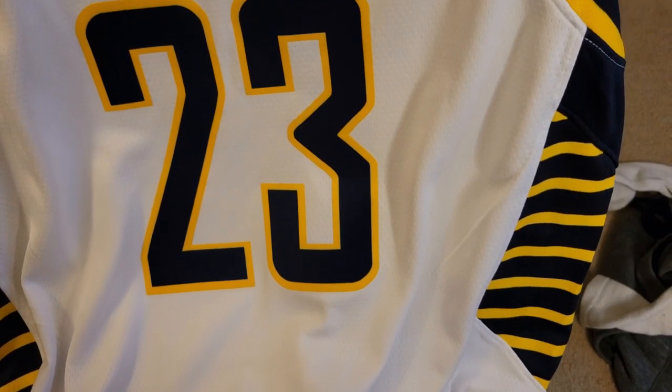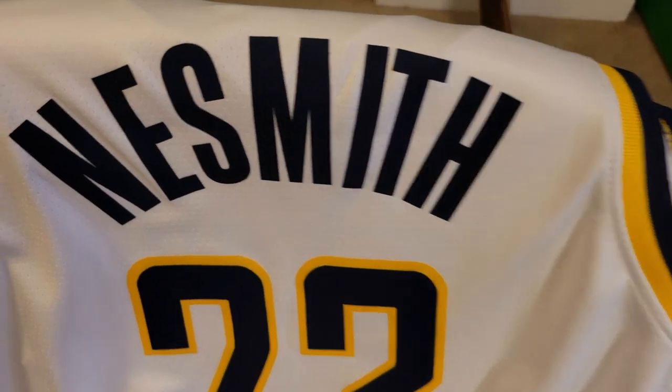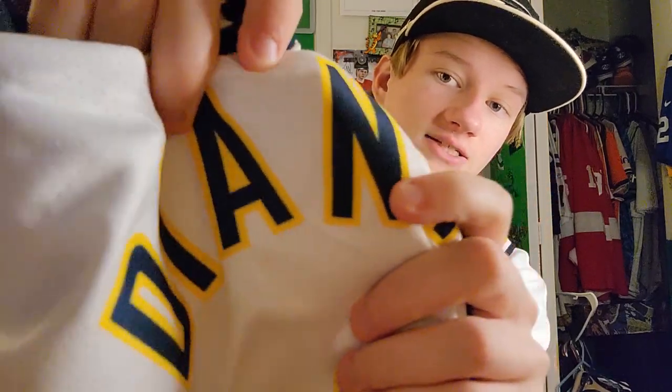This is the fake jersey — a fake NBA jersey that I got from DHgate. Now the main thing with these fake jerseys is usually they are stitched, but this is actually heat pressed. Just holding it up to the camera — that's not screen printed, that's not stitched, that's heat pressed.